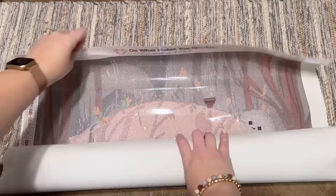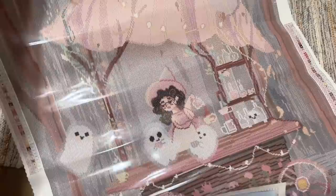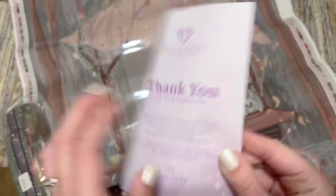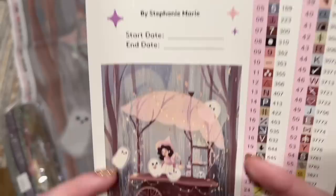The canvas for Ghost Cafe is a little bit bigger. Look at those beautiful muted colors — that's my color palette! It's the cutest thing — look at the little ghosties! With each kit you also get a pamphlet with your kit contents, a beginner video link, a link to the VIP Facebook group, step-by-step instructions, tips and tricks, another discount code, and QR codes for the mobile app. There's also a larger sticker sheet with the title Ghost Cafe by Stephanie Marie, a spot to write your start and end date, and the original artwork.